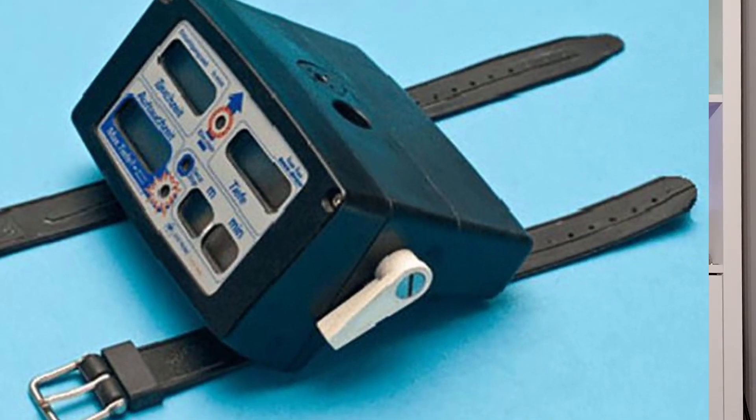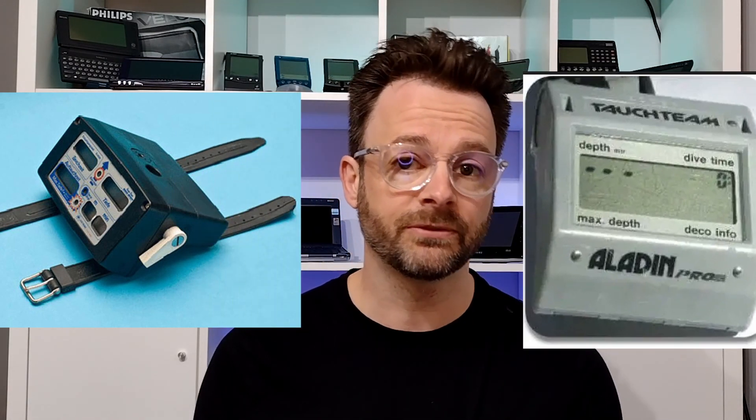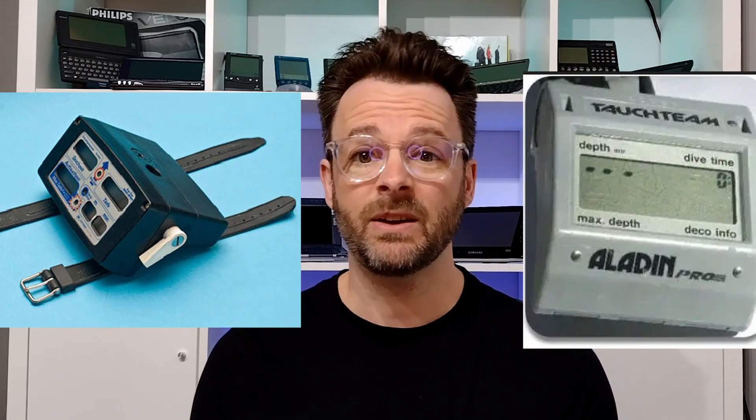The first recreational dive computers were made available in the mid-80s, but they didn't become popular for at least another decade, and that was mainly due to their inhibitive cost.